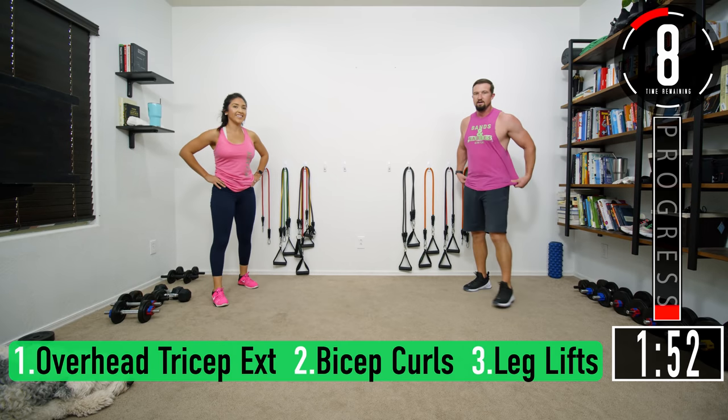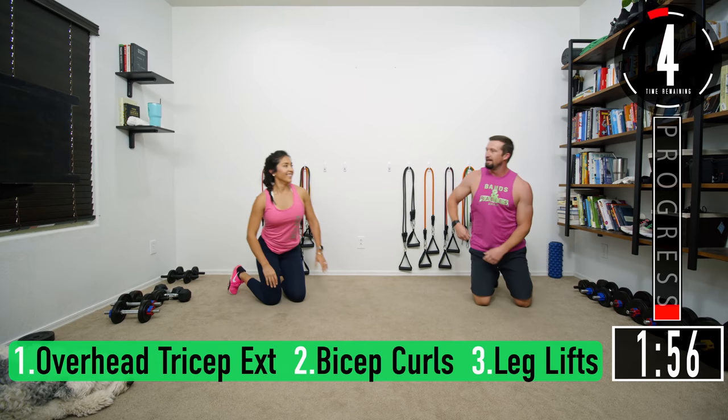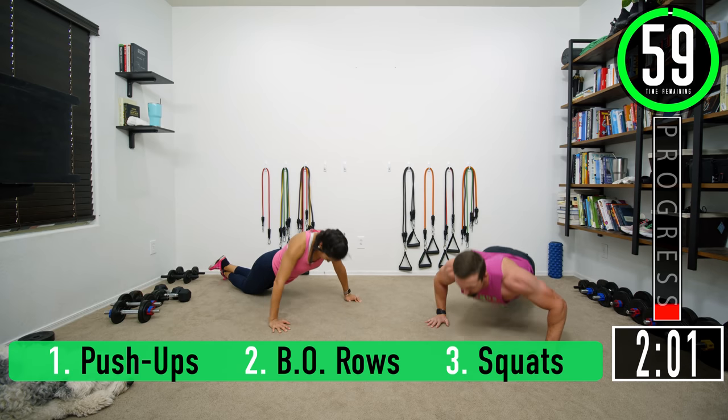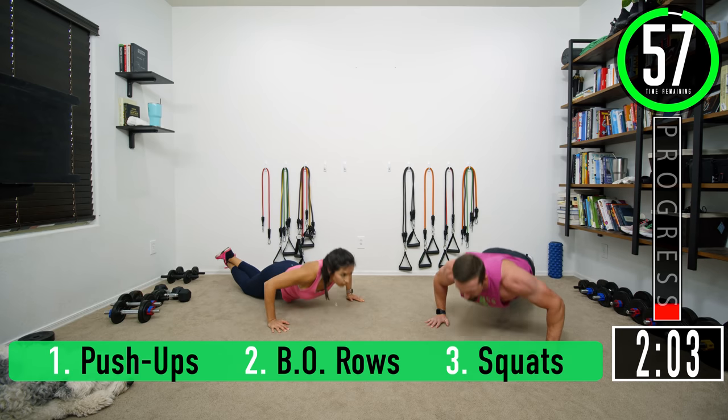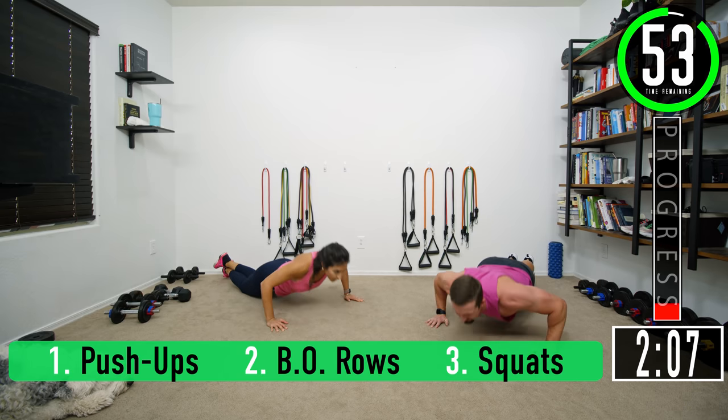One set of each done. We get to stay down for the leg lifts — that's why I put them in that order, so we don't have to get back up. Push-ups again: seven — come on, four, five, six, seven.